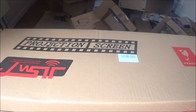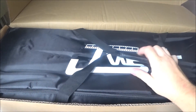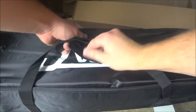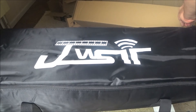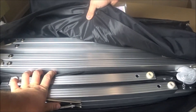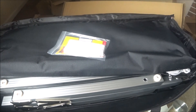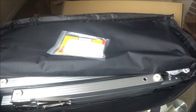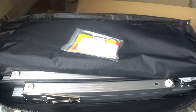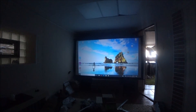This is a projection screen — the price for this one is $150. The package was really heavy, around 40 pounds. The description says it's a really super cool screen. It comes with a bunch of metal holders. I installed it in my room and the picture quality looks really nice. Alright, thanks guys — see you in the next video!